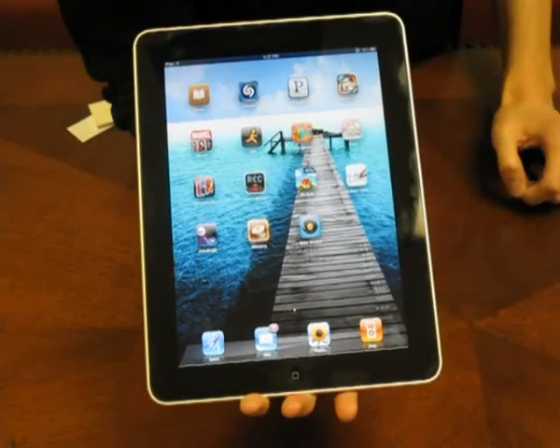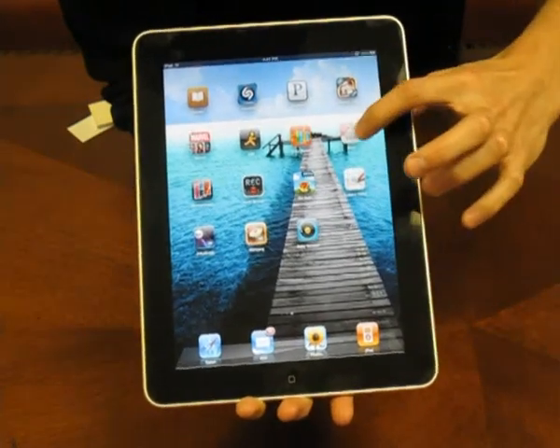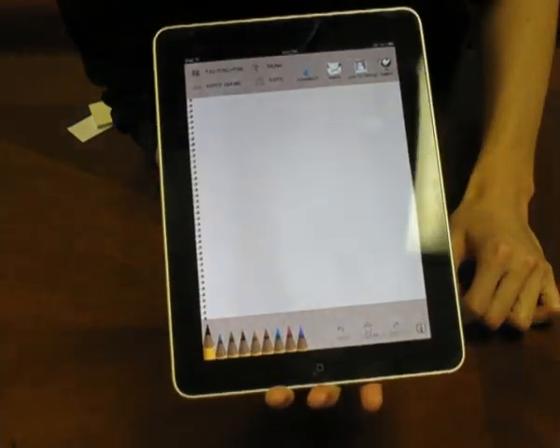Hi, today I'm going to talk about the iPad app Draw. This is free at the iPad store. You can download it there.